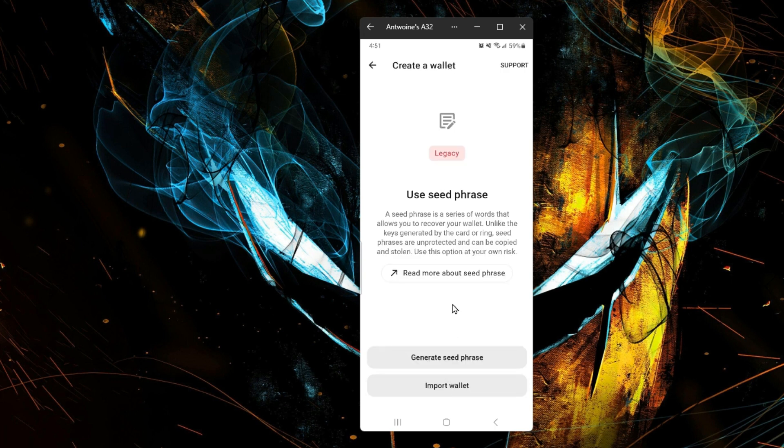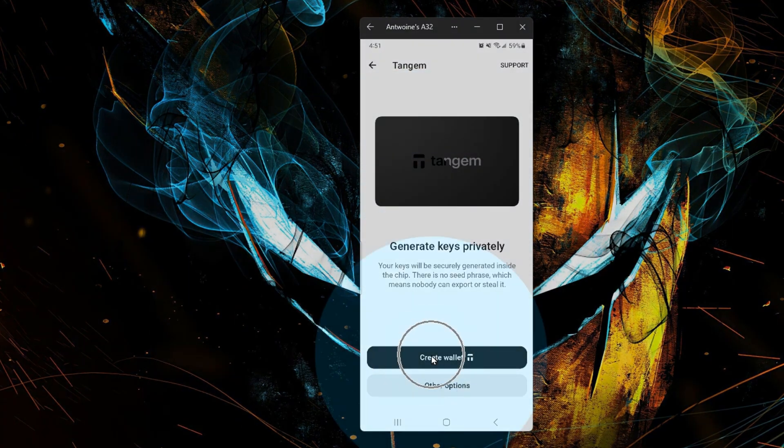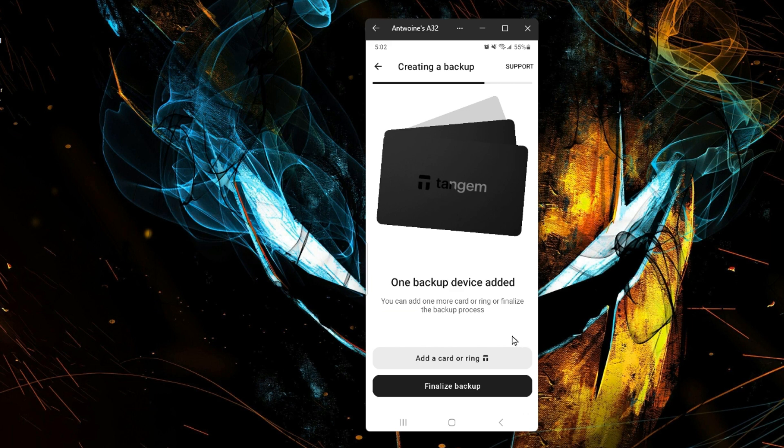Let's look at these other options — you can use a seed phrase to port wallets. Let's go ahead and just create the wallet. To create the wallet, tap the card as shown. And now it will finalize your backup.